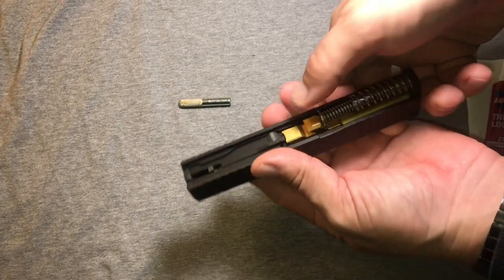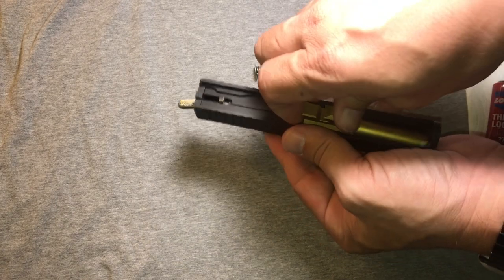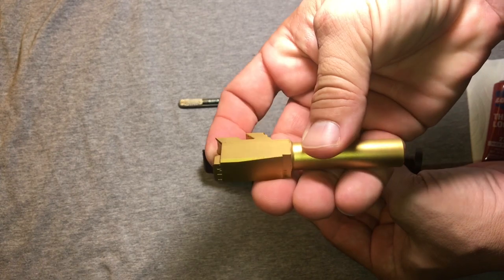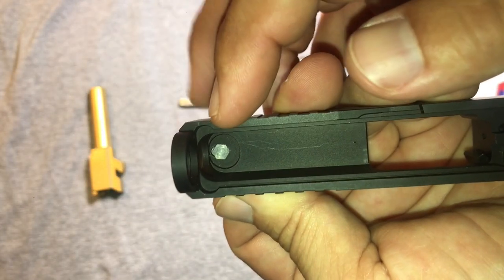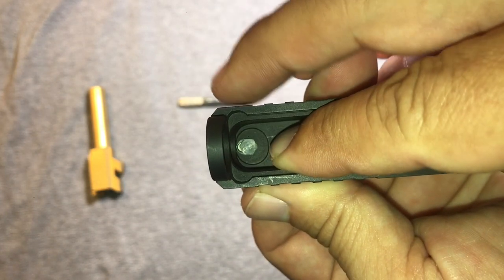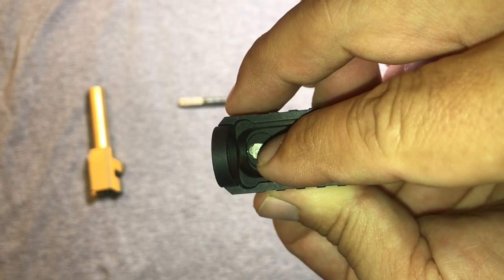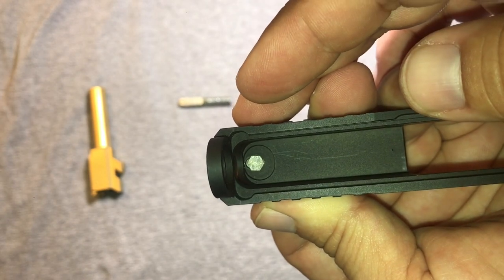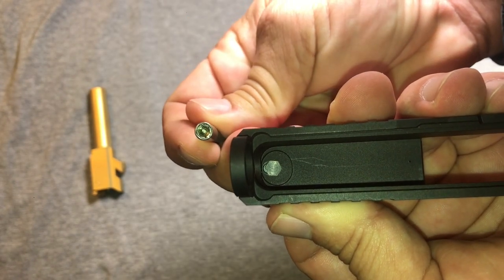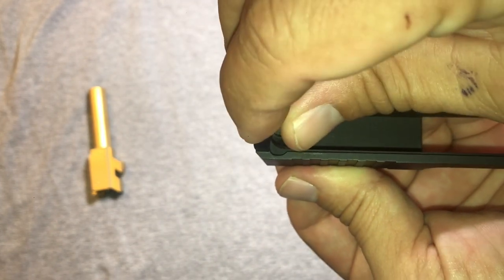We'll start out by disassembling the slide and take the spring out — and easily the flashiest barrel I've ever seen in a Glock. Check that out. So if you look over here, this is a screw head and it's in an area that's recessed into the front of the slide. It's tiny, and the clearance between the front of the slide is really slim, so you get this special tool with really thin walls on it so it can fit in there and get your nut off.